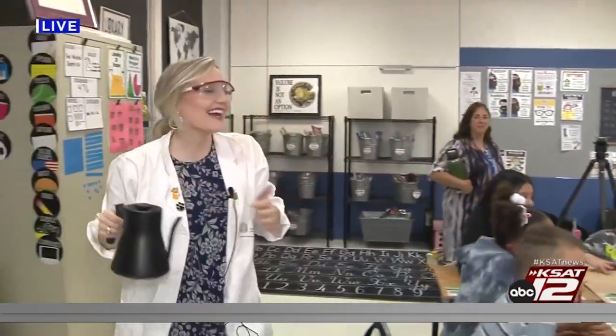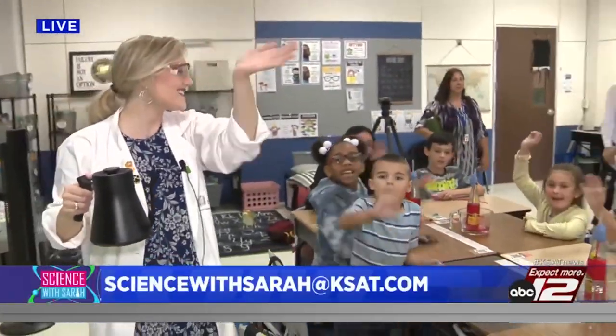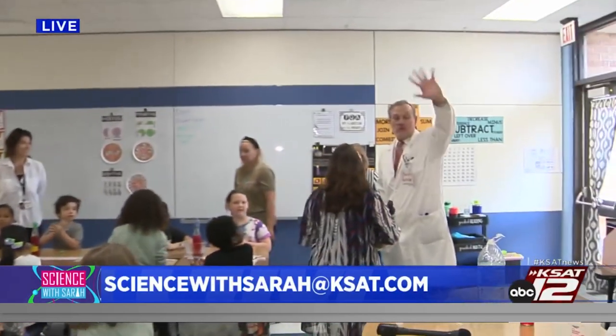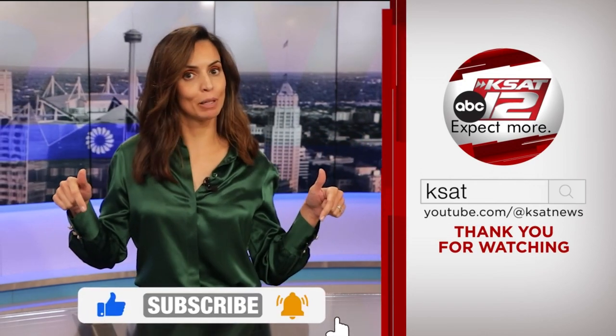Way to go, guys. Thank you so much, second graders. Why don't you say thank you for watching? Thanks for watching. And if you want to see more Science with Sarah experiments, they're available on ksat.com. Reporting from Stahl Elementary, Sarah Spivey and my assistant David. It worked! Thank you, guys. Great job out there. Keep up to date with all of San Antonio's top news, weather, and so much more by clicking the like and subscribe buttons below. Thanks for watching KSAT.